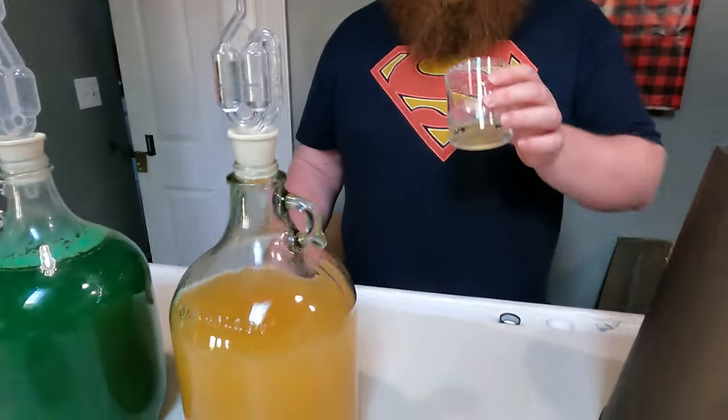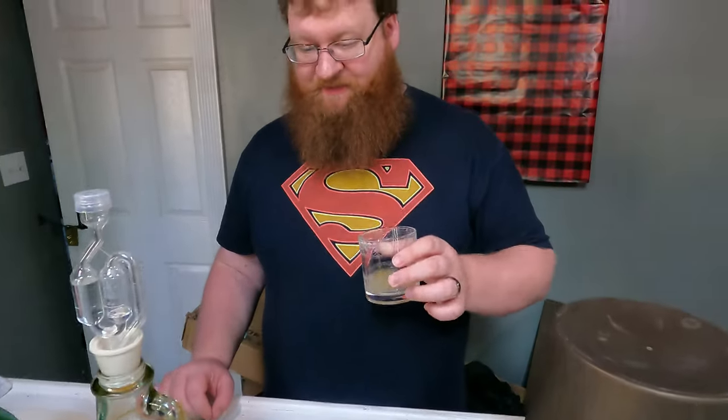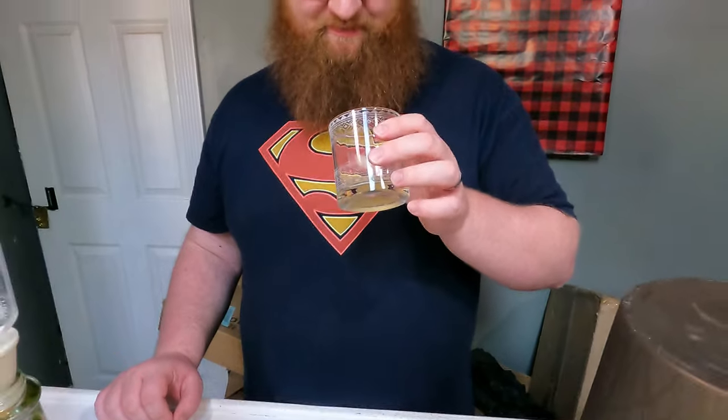That's surprisingly good, I'm not mad at that at all. With these young meads it's really going to shine when it ages a year or two, but that's a good feel of how it's going to turn out. The sweetness is decent - it's still super yeasty but there are no off flavors, which I was really worried about because it's been sitting in such a cold spot for so long.